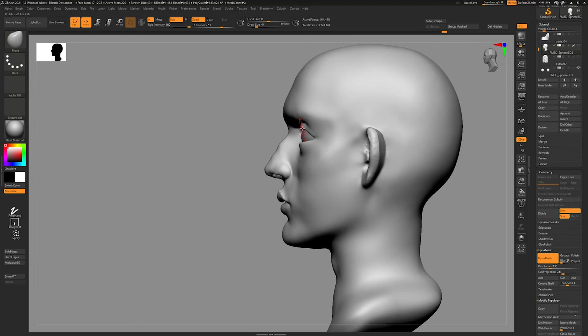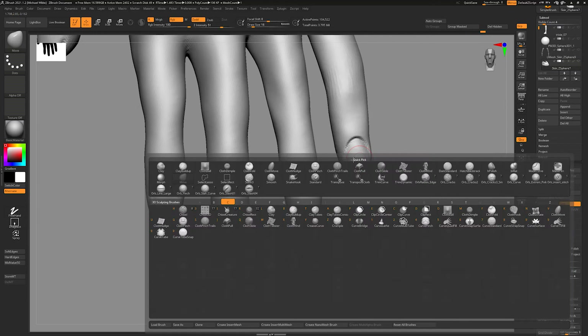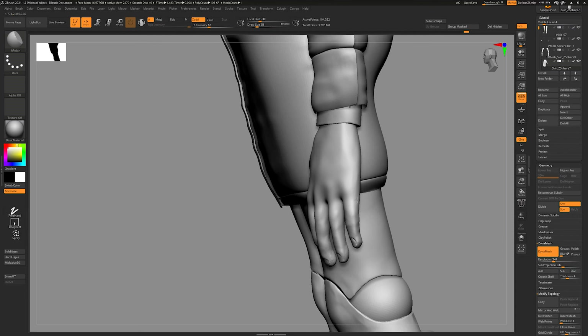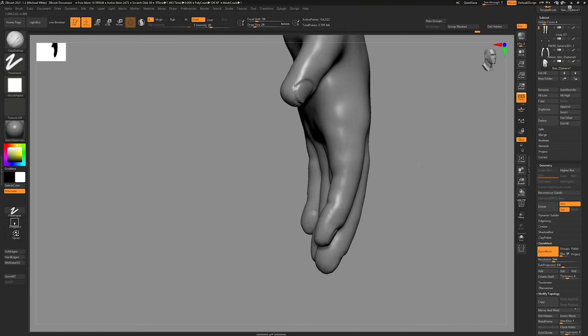A drag queen needs nails, so I take another stab at the hands, getting nail details in that I can paint on top of. I really try to get in the fat pads, folds between fingers, and the palm — which felt very flat at the side. Using HPolish to curve it more and carving in those details really helps get rid of the sausage-finger effect. They're not perfect, but this was a short-term project — I didn't want to spend months on it like Squirtle.